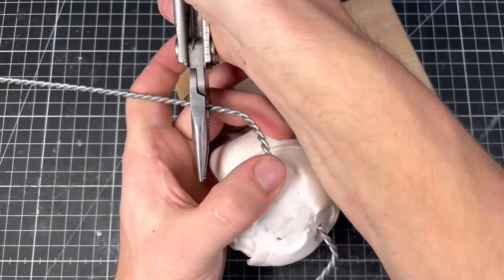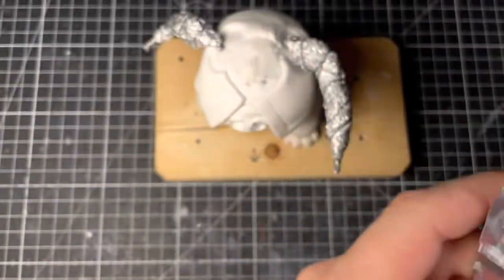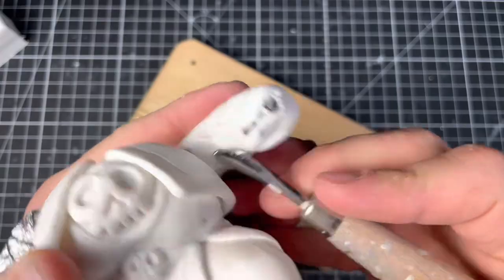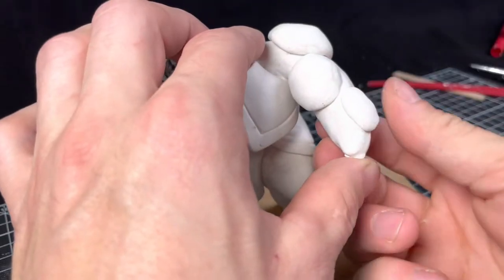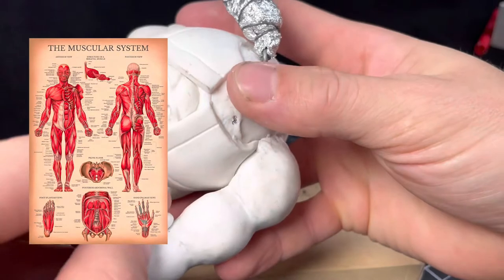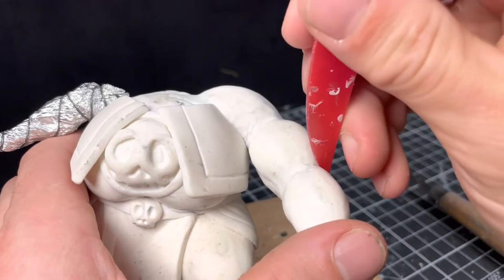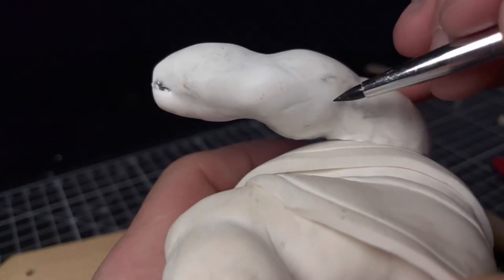The arms get the same treatment as the legs and then I can start bulking them up with lots of clay. Even though I'm sculpting a pig demon, keeping an eye on an anatomical chart or a picture of Arnold Schwarzenegger can really come in handy when sculpting muscles.